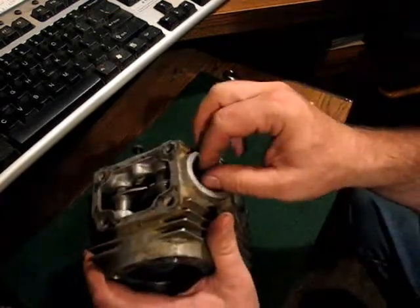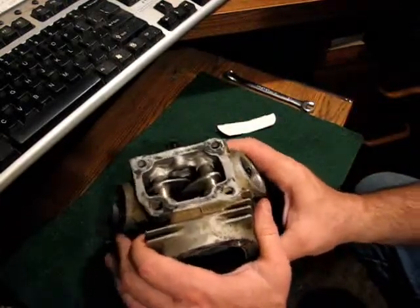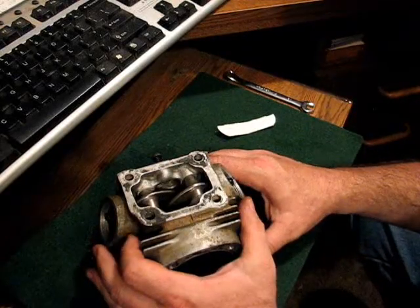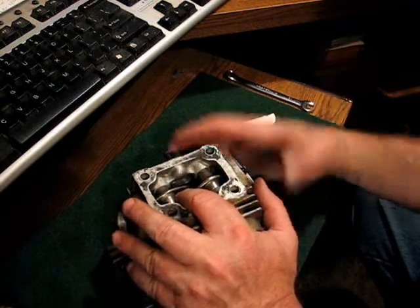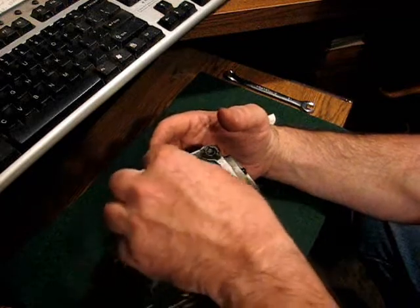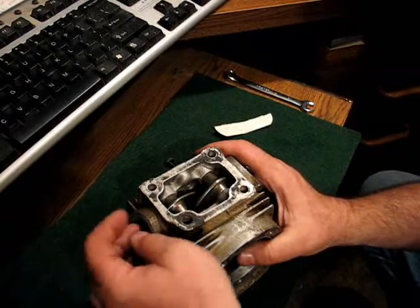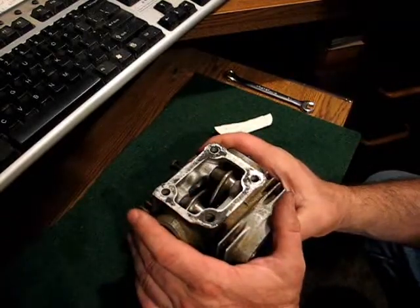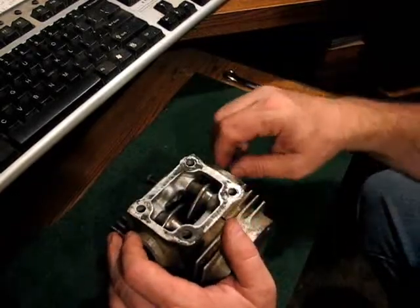Second, go ahead and take the intake adjuster off completely because you need the clearance on the intake side. Third, when you put them back, put the exhaust rocker back in first, but don't slide the shaft in because you need to pull the exhaust rocker as far out into its adjustment hole as possible to leave clearance to be able to put the intake rocker in, even with its adjuster out.